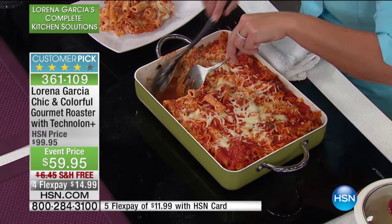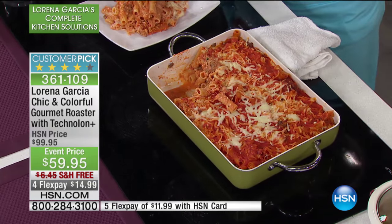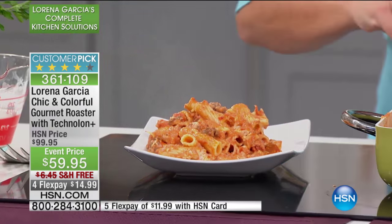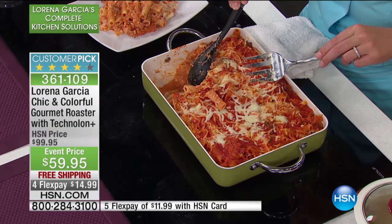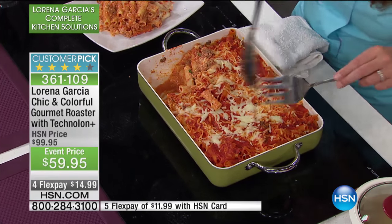What I want to make and show you is — look at everything I'm serving, and I'm barely touching the corner. Look at the amount of food on the plate. But the most important thing — look at that — nothing sticks to the bottom or to the sides of this beautiful roaster. You have the Tecno Lung Plus inside and out, easy to clean.